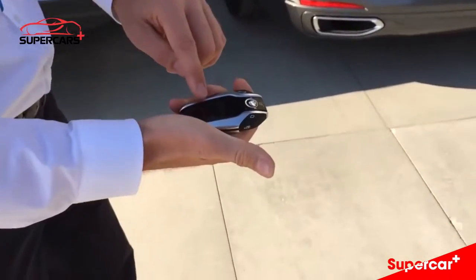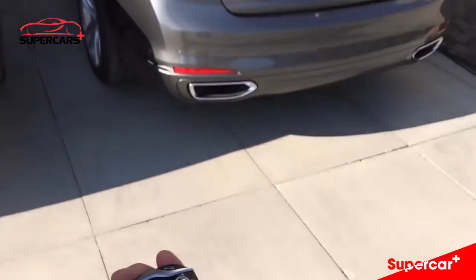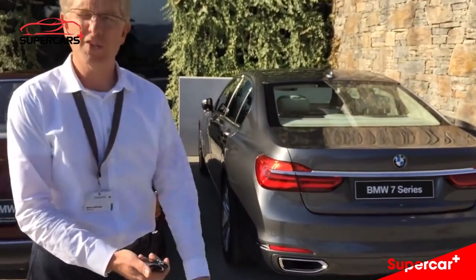Just take my finger off the key, stop the engine, the car will be secured, the engine will be shut off, and then you can just walk away.